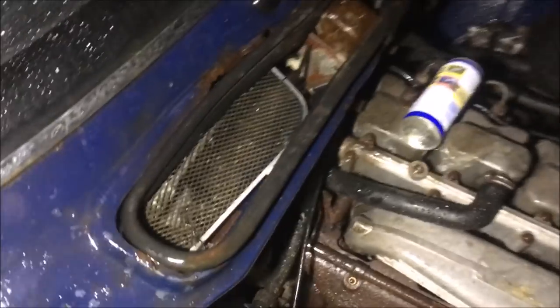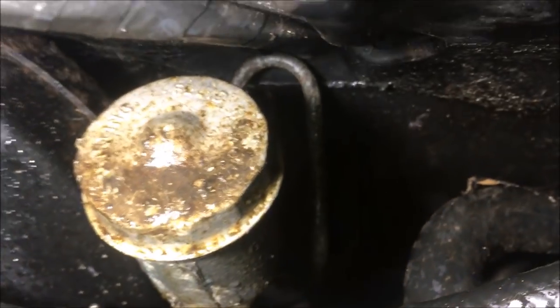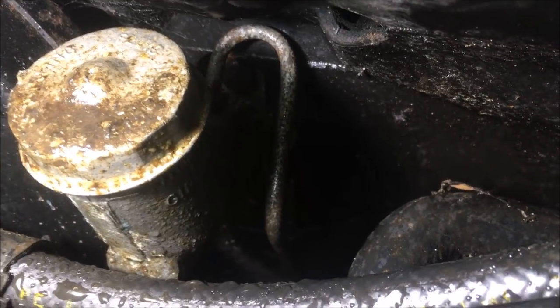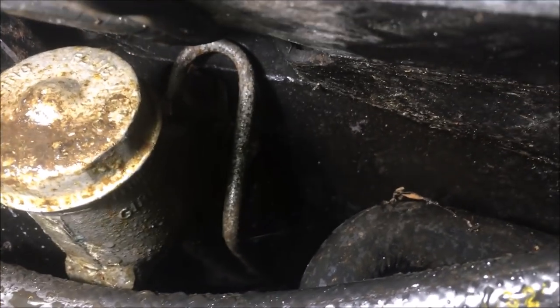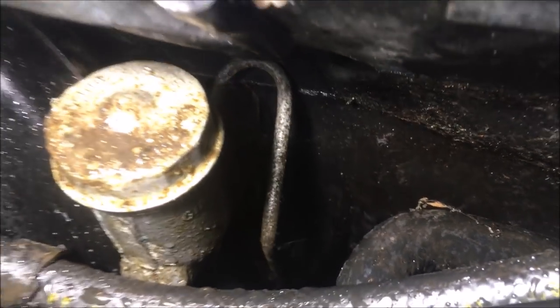Made a somewhat disappointing but not entirely unexpected discovery whilst trying to get that union off at the back. It doesn't want to come off so I'm going to have to get a proper brake spanner on it rather than my crappy open-ended spanners. And then the other problem — the bulkhead is actually deforming there.